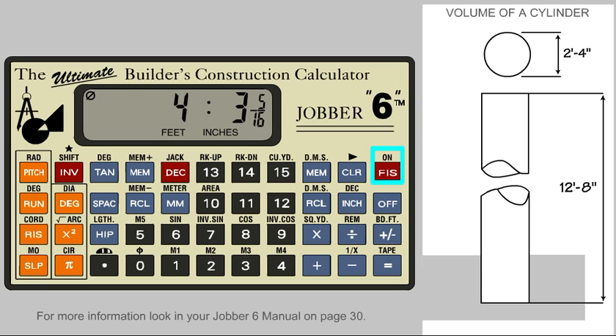Go back to the first mode. Multiply by the 12 feet 8 inches. This is the total cubic feet volume inside the tube.